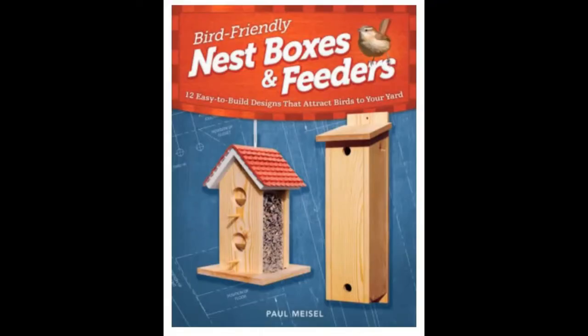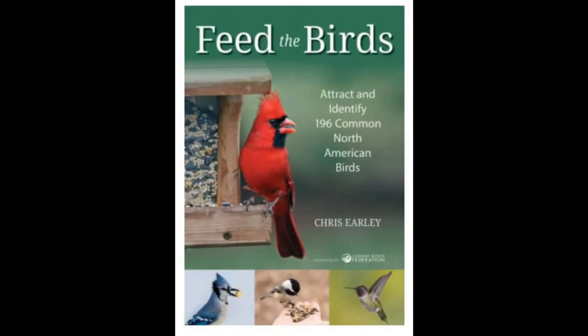For more information about feeding the birds, check out Bird Friendly Nest Boxes and Feeders: 12 Easy to Build Designs that Attract Birds to Your Yard by Paul Meisel, in both print and downloadable, and Feed the Birds: How to Attract and Identify 196 Common North American Birds by Chris Early.